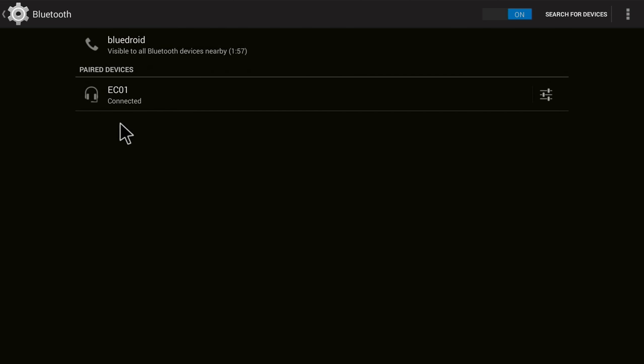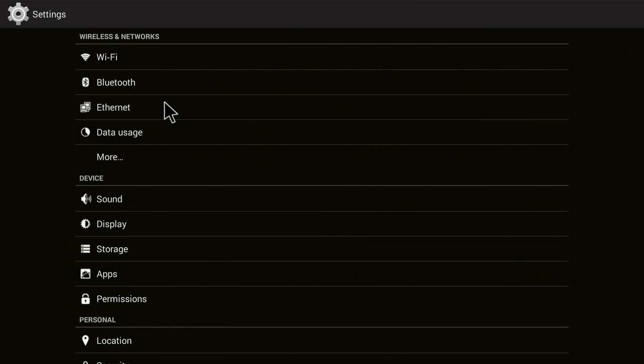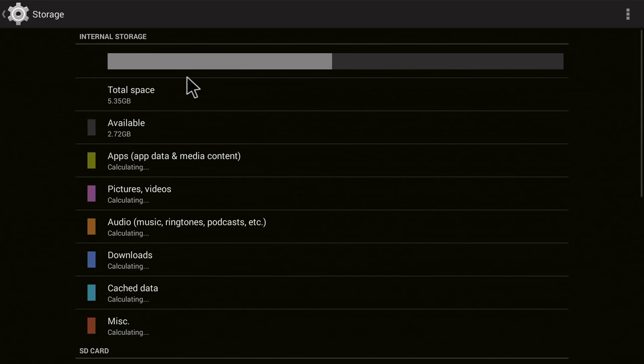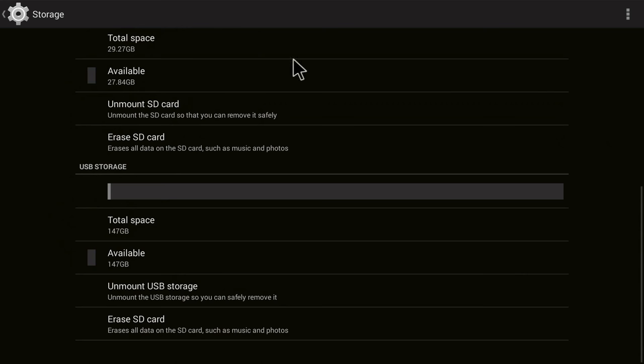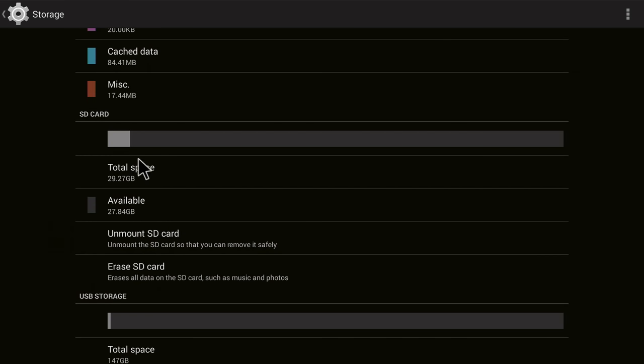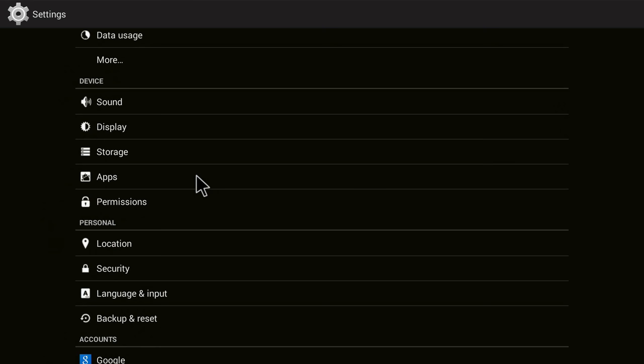Ethernet is also working if you don't want to use Wi-Fi. Looking at storage: the internal storage partition is 5.35 gigabytes, which is actually quite low. But you have USB storage — a SATA hard drive with 147 gigabytes of usable memory — so you can install everything and store music and movies. The 32GB Samsung SD card also gets detected properly, and later we'll play back some movies from it.